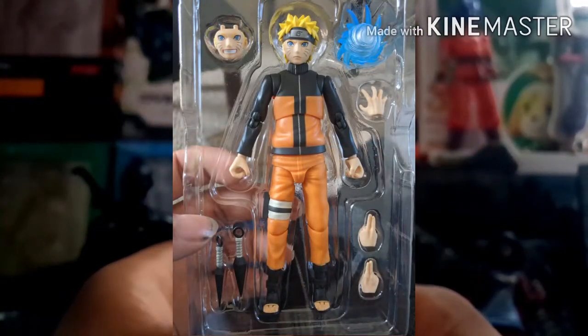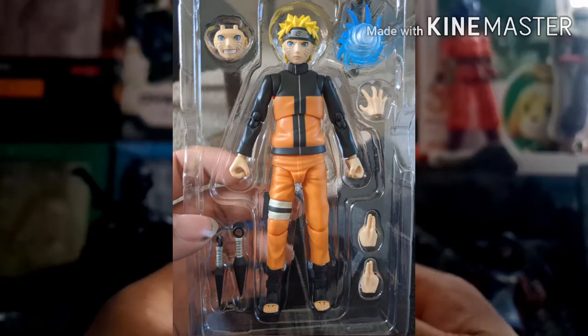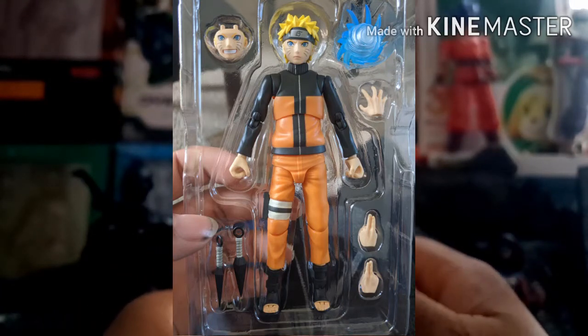In terms of accessories he comes with a pair of grabbing hands, one hand to hold his Rasengan, two kunai, and jutsu hands. While it's a good amount of accessories, the main problem is that he doesn't come with fists — which doesn't work for Naruto since we've seen him fight a lot without weapons. The fists I have on him are actually from the old scrap-heap Naruto figure. I just swapped the pieces over, used a bit of nail polish to tighten the fit, and they worked pretty well.